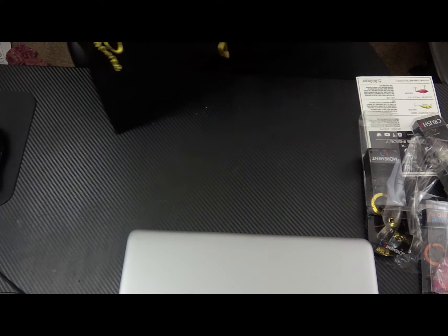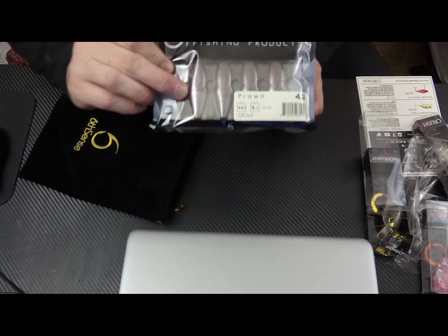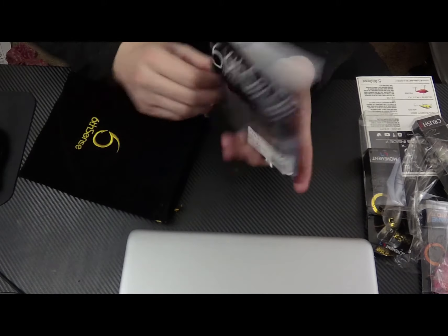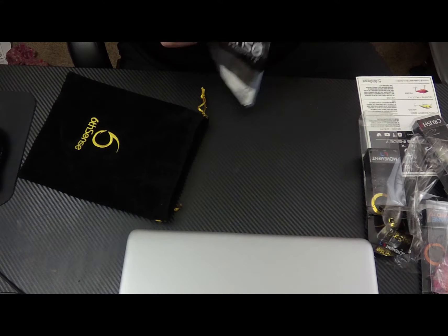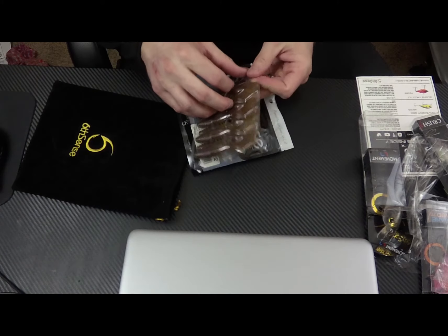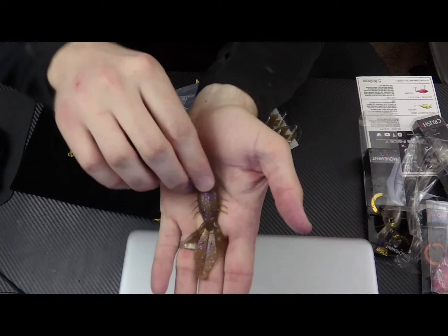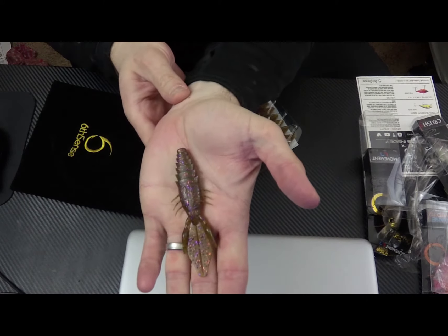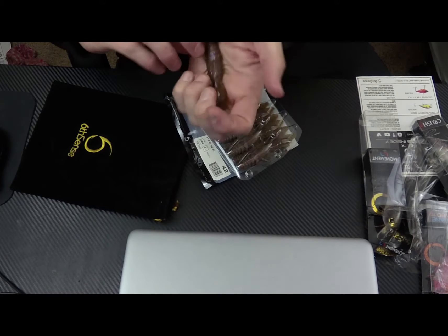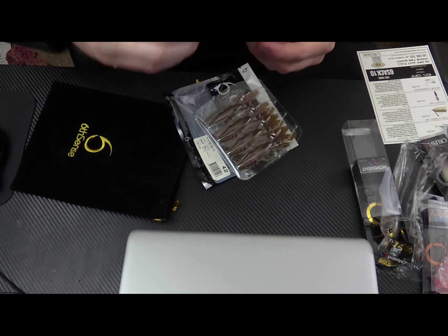We have one more thing in the bag — the Sixth Sense Prawn, and these are Gill Dust. These are 4.2 inch, from the little clam pack. Definitely a good little flippin' bait there. A pack of these goes for $4.99 and there's 8 in a pack.